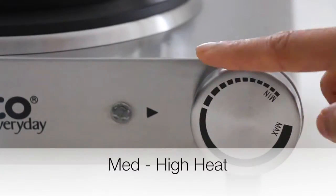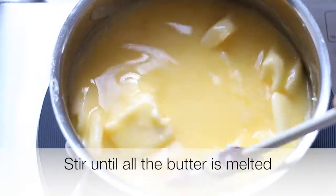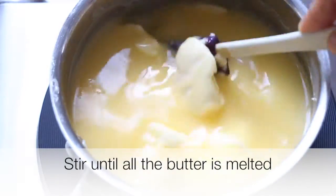Set the temperature to medium to high heat. Cube all the butter to ensure even cooking, and stir it until it is all melted.